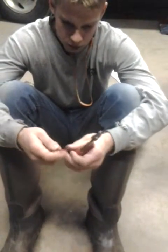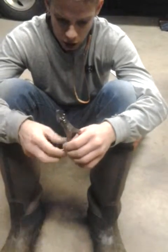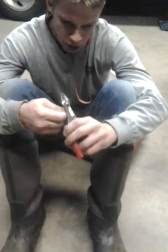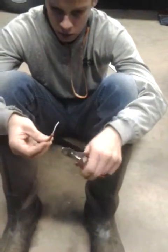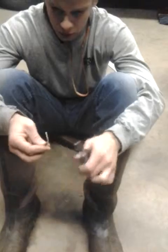Put it in your crimpers and crimp it — that one's done. Repeat with your other wire, slide that in as well, crimp that one. There you go — crimp your two wires together.